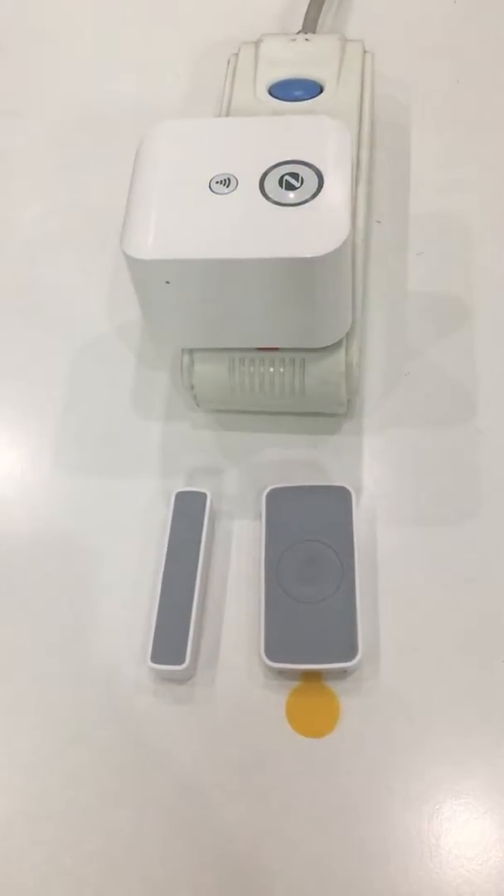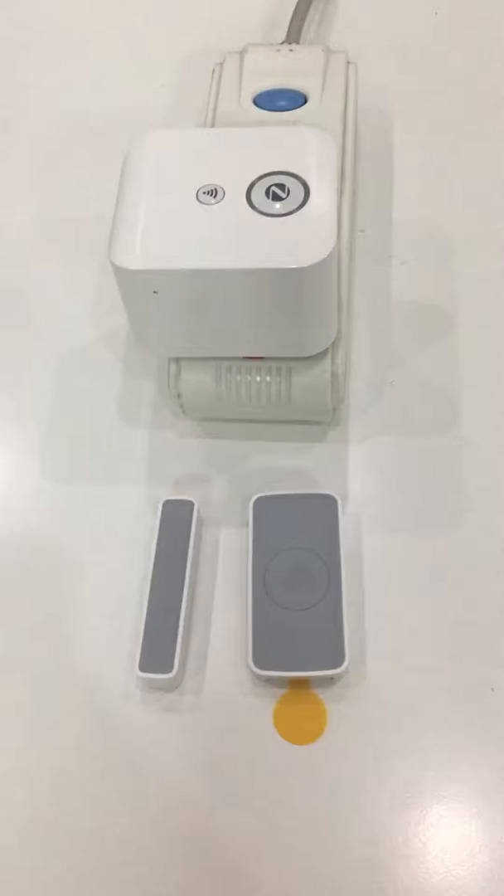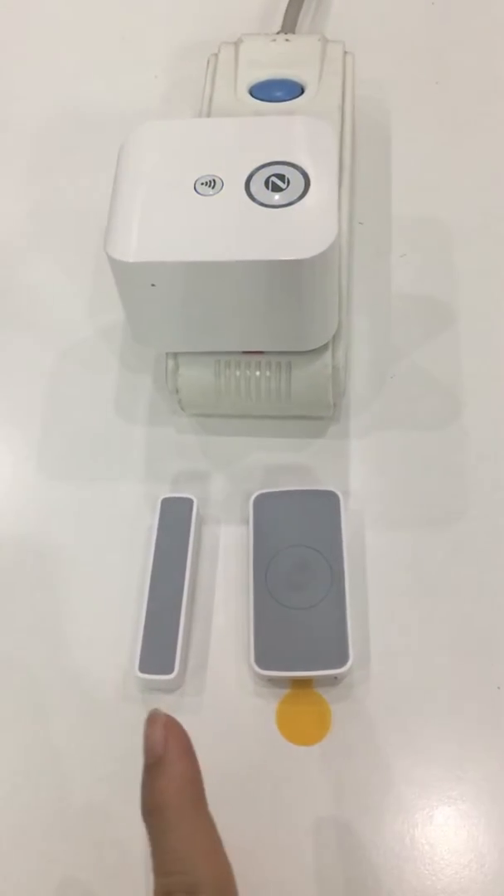I'm going to introduce our door sensor to you. This one is the detector, and this one is magnetic.